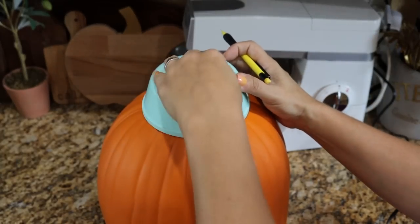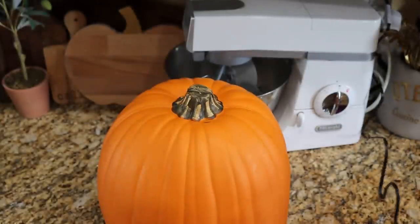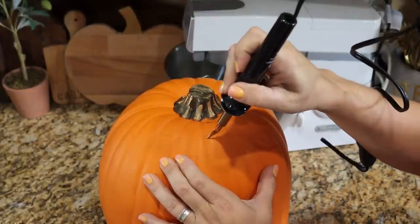I wanted to tap a pumpkin. It's a little early in my area to find a real pumpkin, so I got a foam one that we are going to tap, and I have a way to make it food safe. The cool thing about doing the foam pumpkin is it will be something we can use in the future — not a one and done. I'll give you some tips about doing a fresh pumpkin along the way. First thing, we are going to take a bowl and trace it on top, then use a hot knife to cut through.